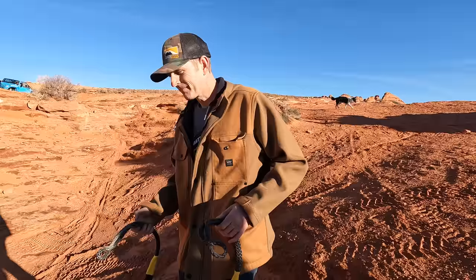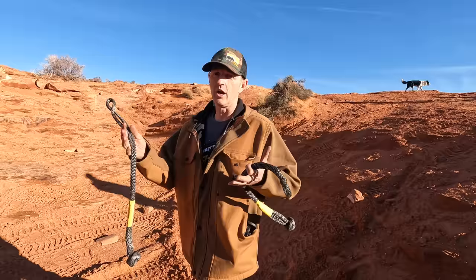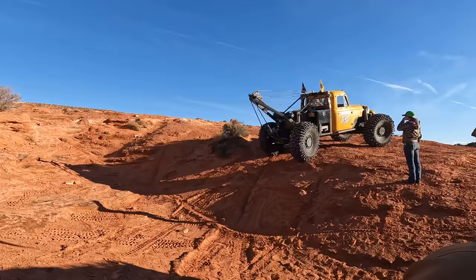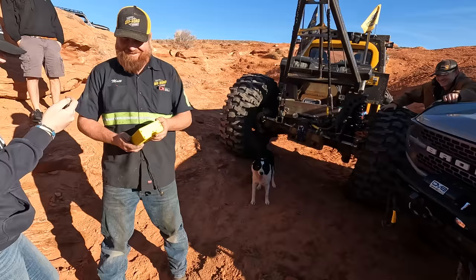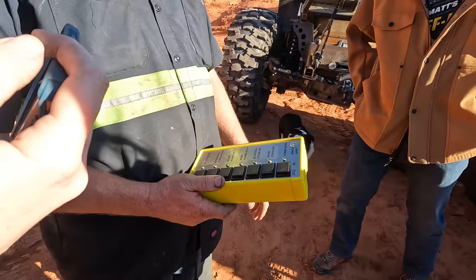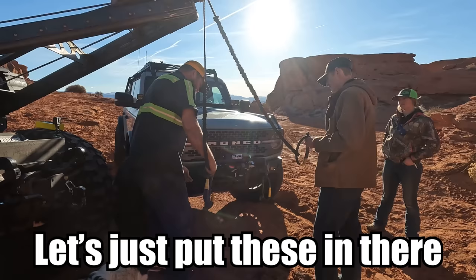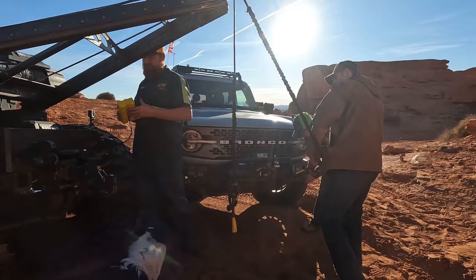I've got a couple of soft shackles. We're going to hook them onto his bumper — his bumper looks really solid — so we're going to pick it up using these points right here. Let's just put these in there and we'll keep them, save both of them for another day. Give me a little more.